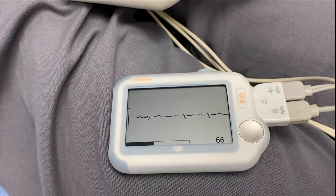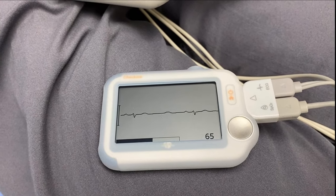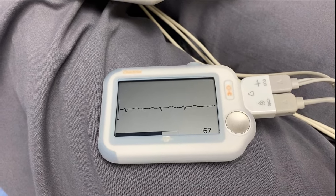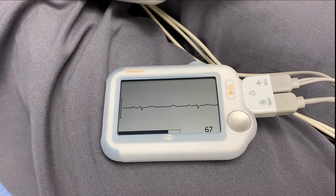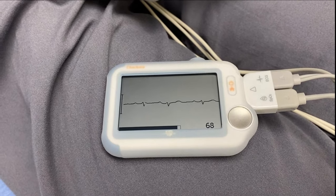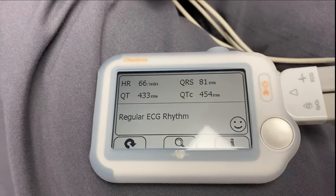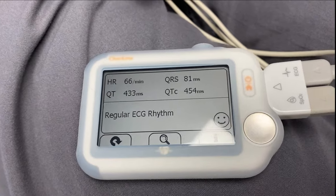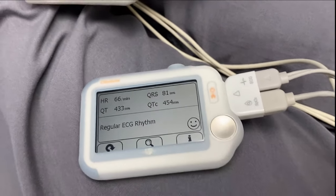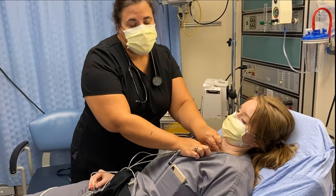Her heart rate is 65 on our machine and 66 on the hospital monitor — exactly the same. What's interesting here is it gives you a QTc — she's got a QTc of 454, QRS is 81 milliseconds. Now we're going to disconnect these leads and do the EKG the other way.